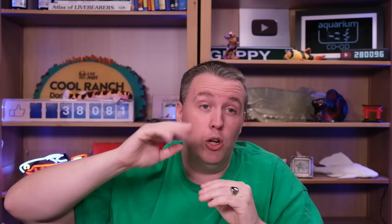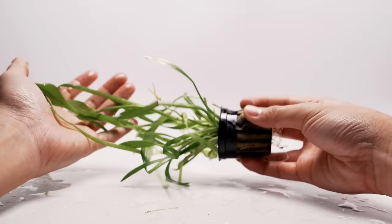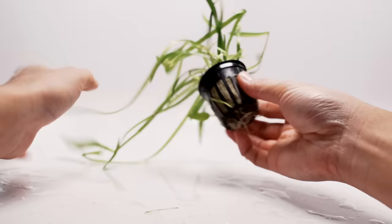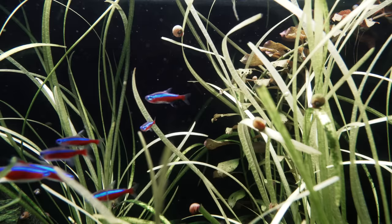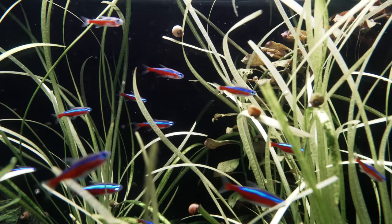The last one I've got is the easiest carpeting plant: dwarf Sagittaria. It's grass-looking stuff — if you have really low light it'll get pretty tall, and if you have really high light it stays really small. It just keeps setting runners under the gravel and eventually fills in like grass in your yard. It helps to have a good plant substrate, otherwise use root tabs and a little liquid fertilizer. If you have a tank that's been set up for a few years with a lot of fish waste in there, plant it and it'll love that. Hopefully you enjoyed those easy plants — check out the videos popping up on the screen for more beginner plants and top five plants.